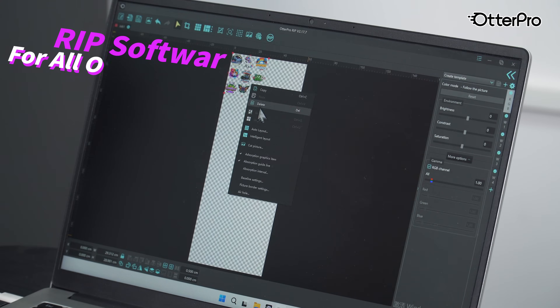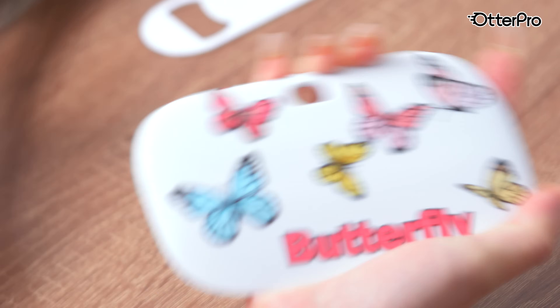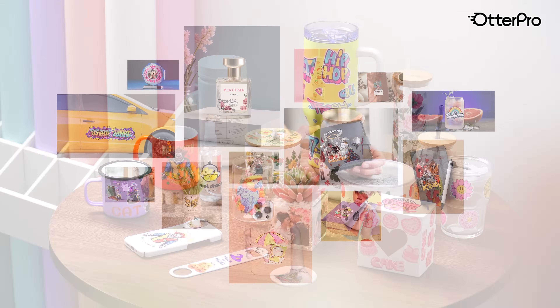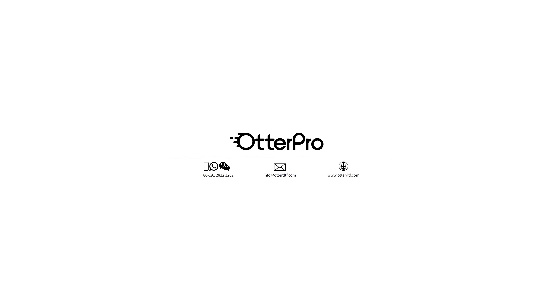Autopro RIP software is applicable to all Autopro printer systems, enabling you to effortlessly master image editing and design. UV DTF stickers can be applied to any smooth, hard surface. Whether for small businesses or industrial-scale production, we offer a range of models to suit your needs.